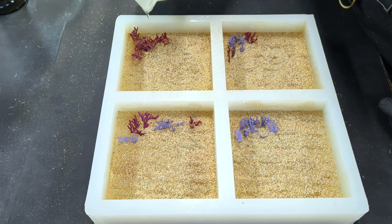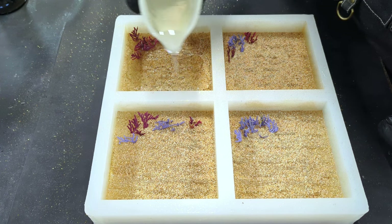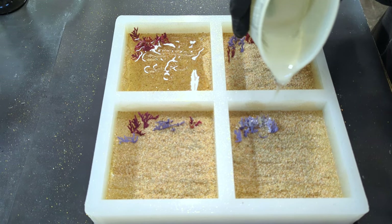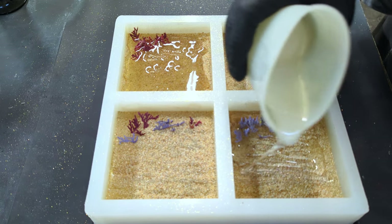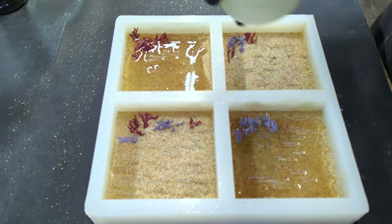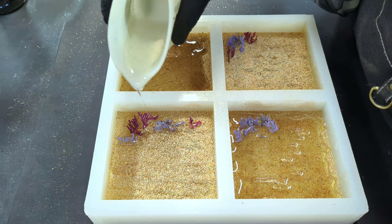Let this dry overnight. I'm adding a very thin layer of tabletop epoxy over the coral and on the sand. This will seal the juniper leaves from releasing any bubbles and trapping any dust from the sand. This was probably less than an eighth of an inch of epoxy.